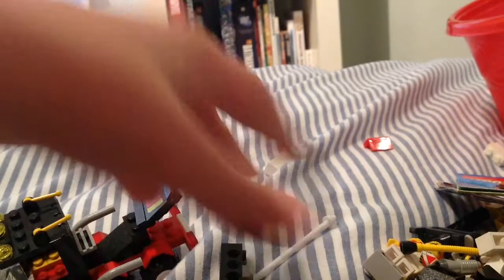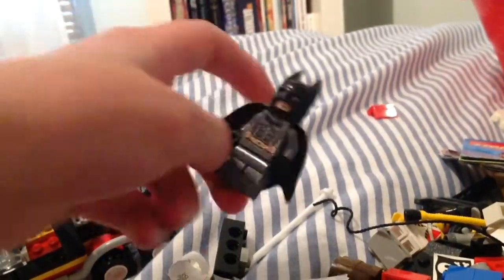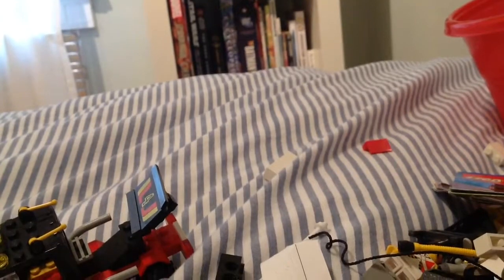I also have some Lego Batman I wanted to show. This is the Batman — the Dark Knight — from 2008. I only have the Batman and the Thug. The Thug I took apart for a stop motion movie.